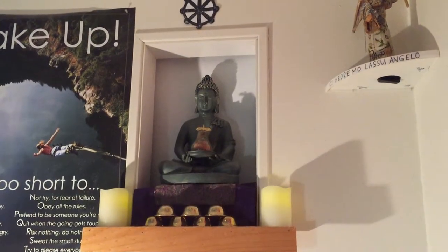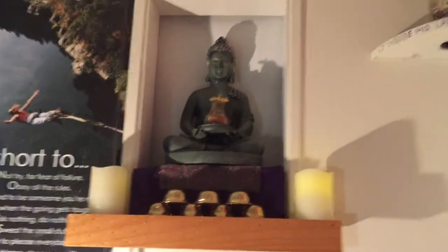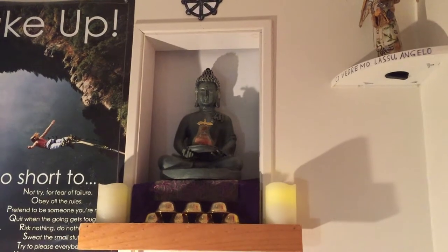Hello guys, today I'll be showing you my Buddha statue. As you can see, it is located in my bedroom. I have no room to put my Buddha statue except there, and I find it really beautiful.